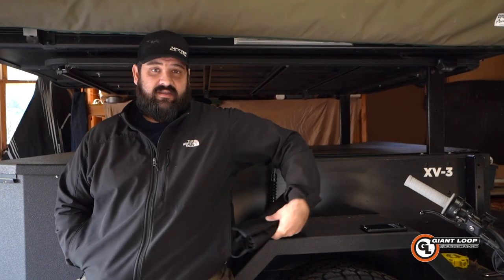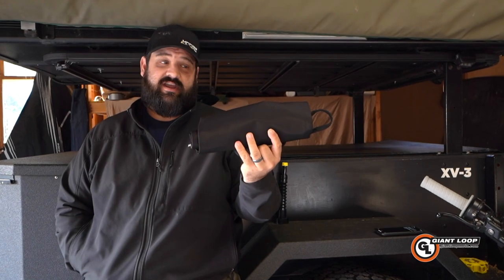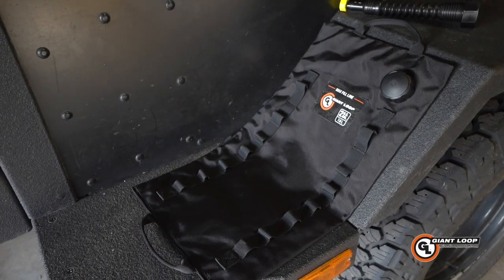This is Jeremiah from Overland Pioneers, and today I want to show you guys something genius. This is a two gallon jerry can — the Giant Loop Fuel Bladder.